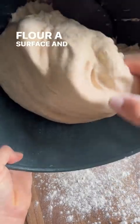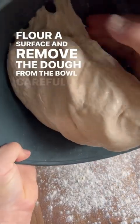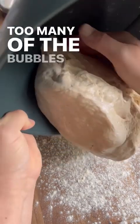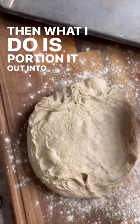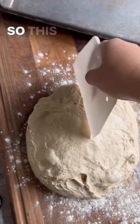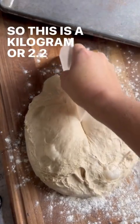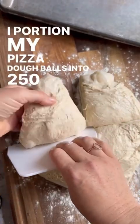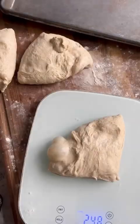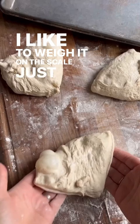Flour a surface and remove the dough from the bowl carefully, trying not to disturb too many of the bubbles in the dough. Then portion it out into four portions — this is a kilogram or 2.2 pounds of dough. I portion my pizza dough balls into 250 gram or nine ounce balls, and I like to weigh it on the scale just to be precise.